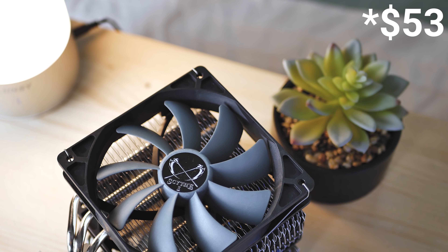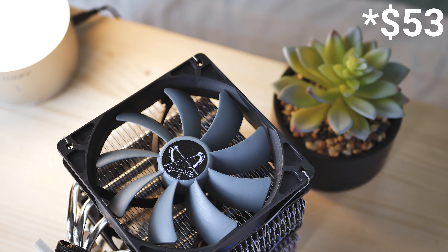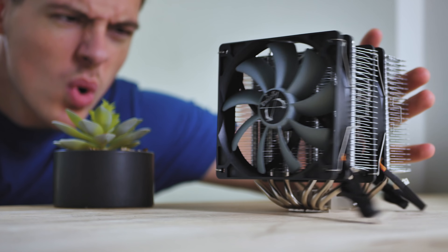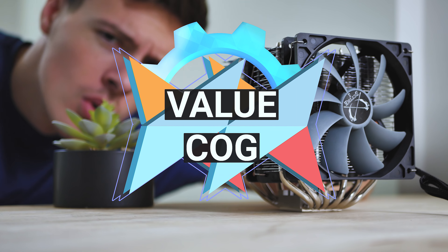Coming in at an impressive $52, I'm honestly astounded — for the price, this cooler is near unbeatable in my opinion and deserves the value award for bringing the most performance per dollar.